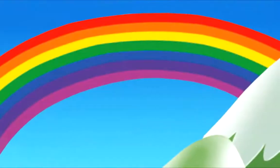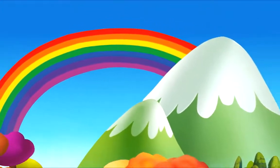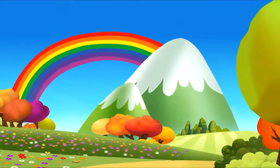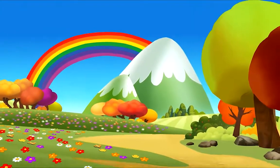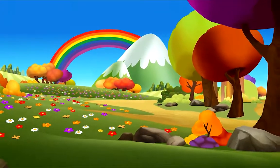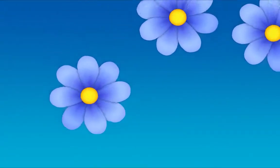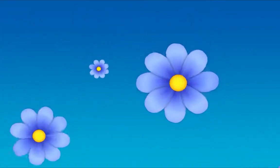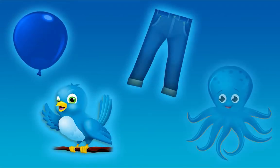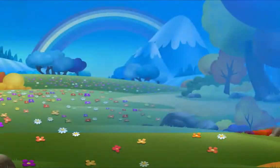Colors fill our world like a rainbow that's unfurled, painting earth and sky — the colors of my life. The world is filled with so many beautiful colors, like the color blue. Blue is here and there, I see it everywhere. Blue is all around, in the sky and on the ground.